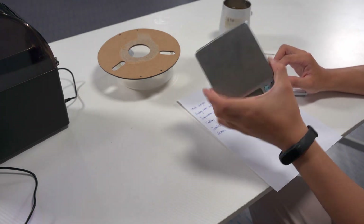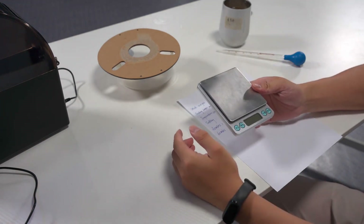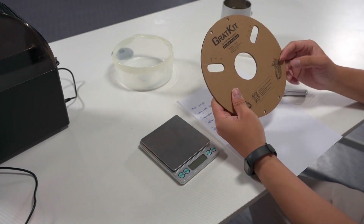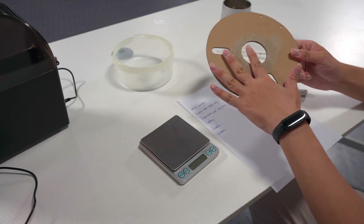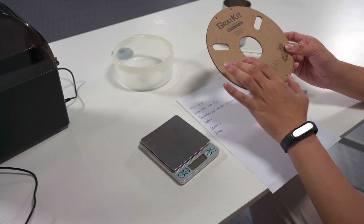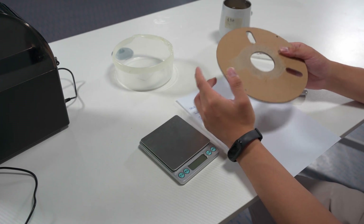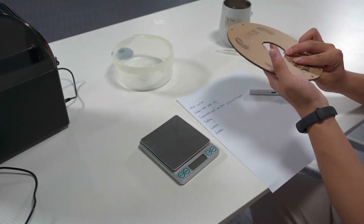This is an electronic scale so I can use it to get the weight value. This is a part of cardboard spore holder. Today I will be using this part to test the drawing box. Later I will use the straw to suck in the water and put the water to the surface of the plant.